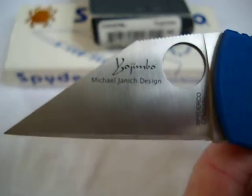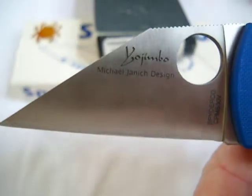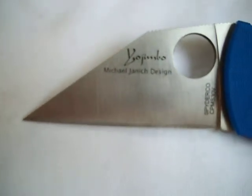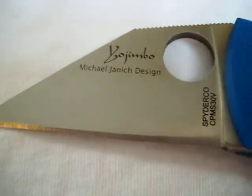This particular knife is a modified Wharncliffe — that is a hell of a blade shape. It's almost like a straight razor. This is a purpose-built self-defense knife, but you can use it for EDC. It's actually a very good EDC knife because that blade shape is perfect for slicing open boxes and cutting tape — a really great point for that.